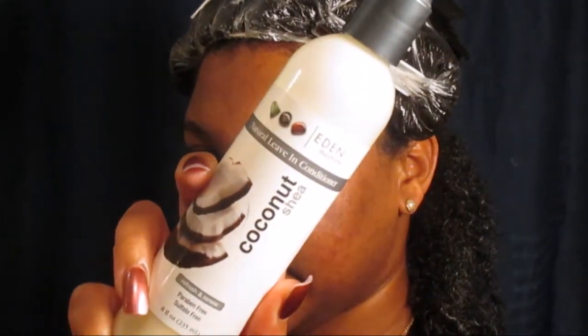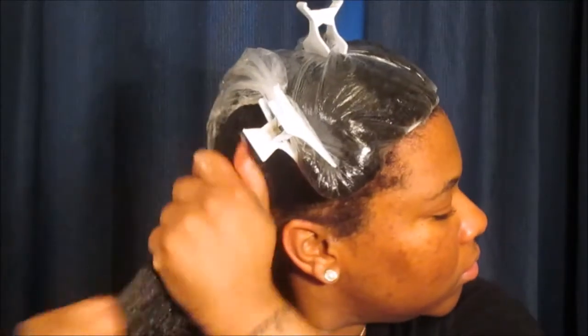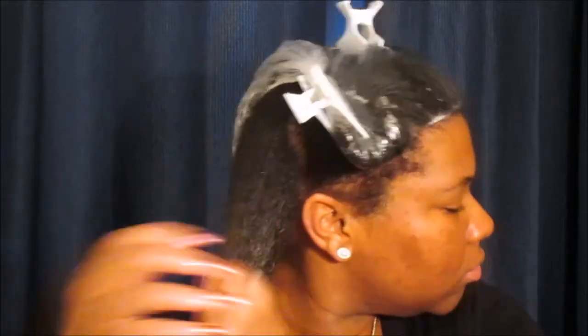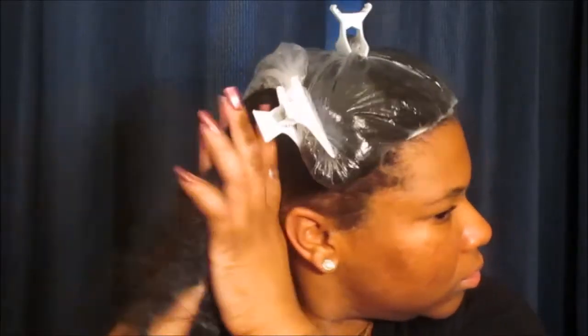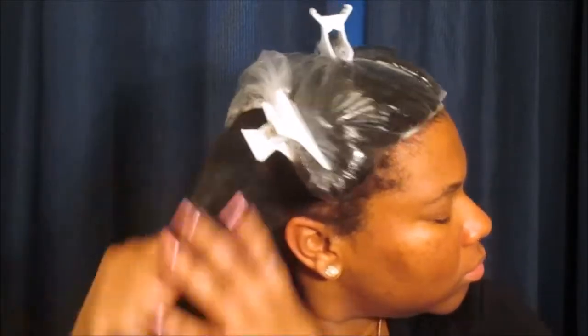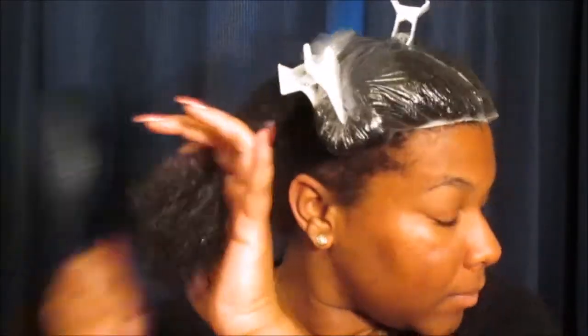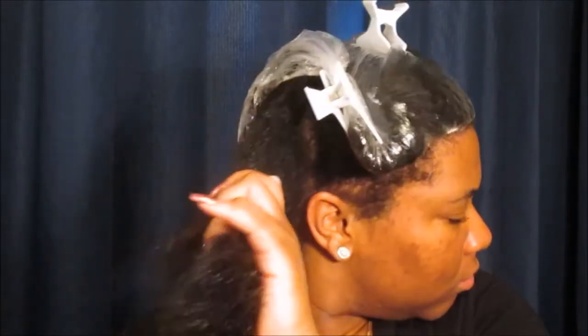This is the only leave-in that I use when doing a wash and go because it is just thick enough and it gives my hair that necessary hydration. It is very important when doing a wash and go to make sure that you have that moisture for your hair — not necessarily for the definition, but you want to make sure you are applying a very good leave-in. Then we're gonna detangle using my Texture Pro detangling brush, which I'm obsessed with right now.